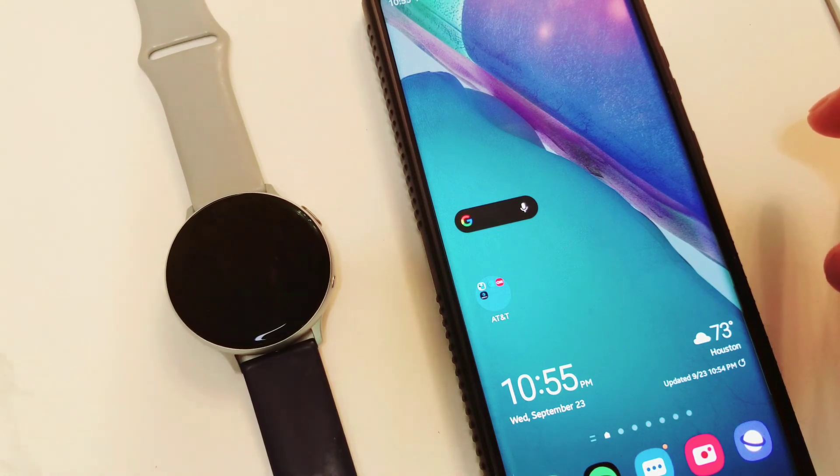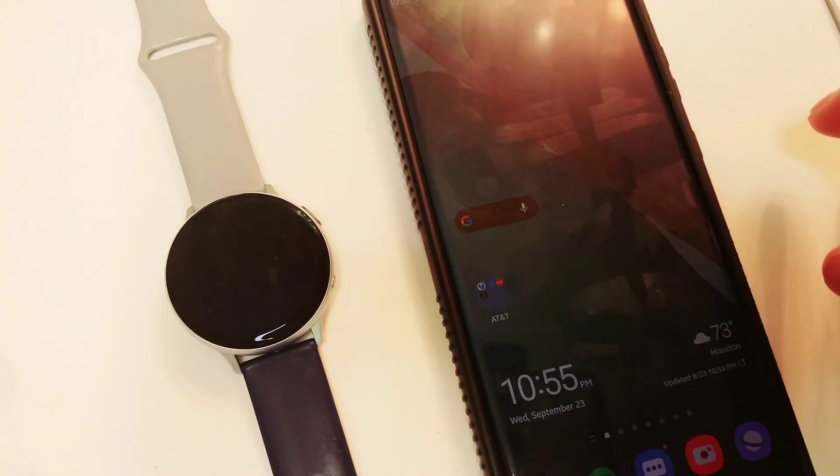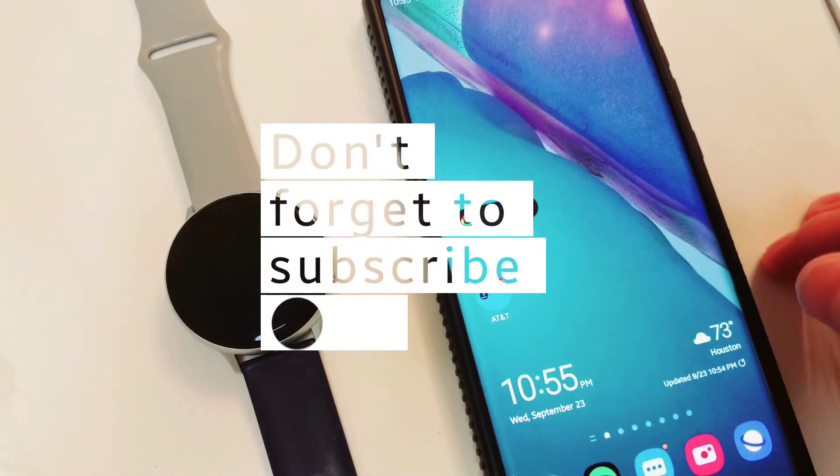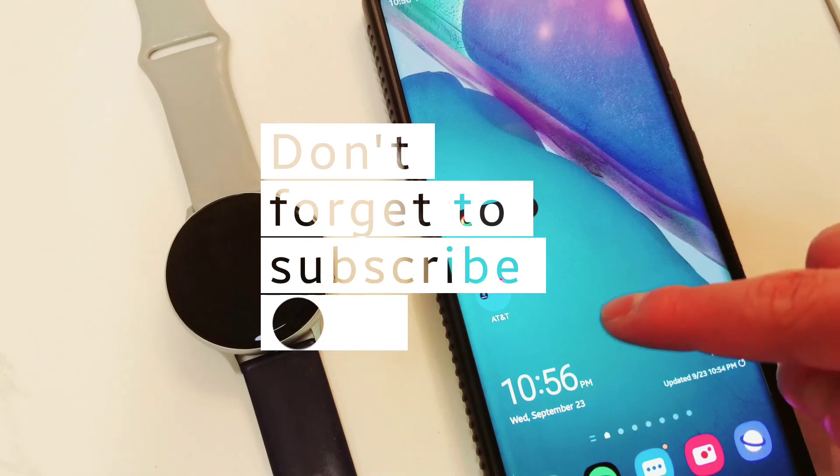I will be uploading that soon. Again, thank you so much — if you're not subscribed to my YouTube channel, please go ahead and do so, hit the notification bell, and thank you so much for watching. Until the next one.